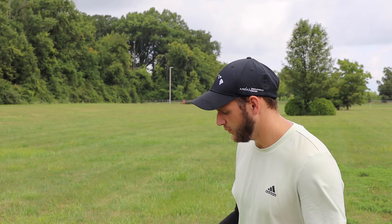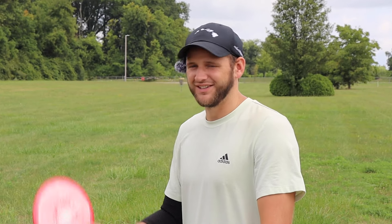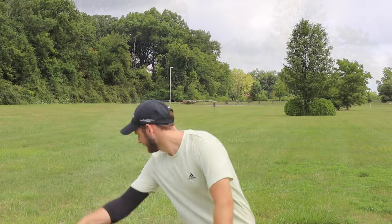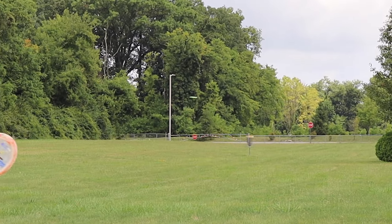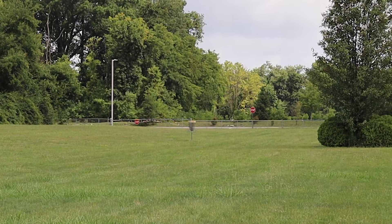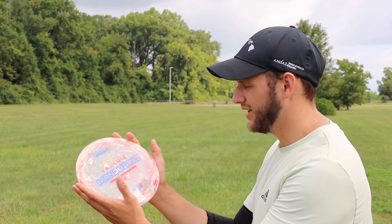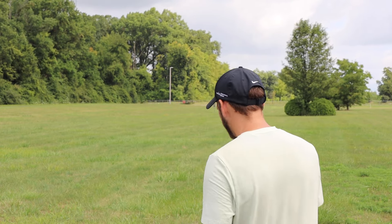We're set up about 330 feet away. I'm gonna start with the Scorch and then we're gonna get my first throw with the Mystere. What I love about the Scorch is that nice easy turn you get out of it — the glide, it just continues to push. It's very effortless. I've always said that about the Scorch.